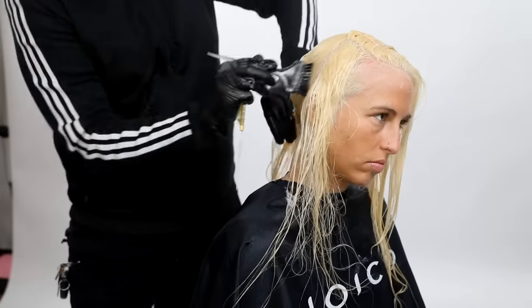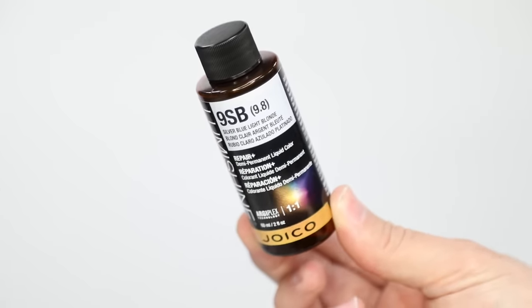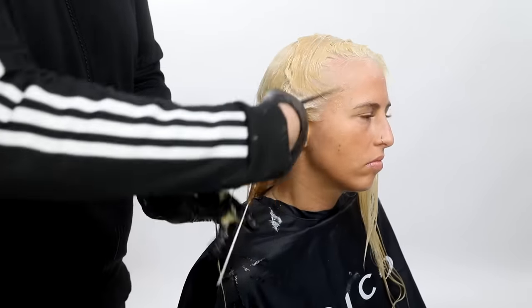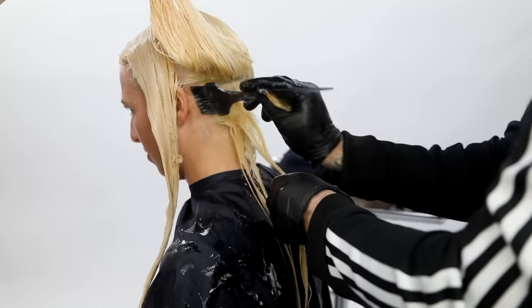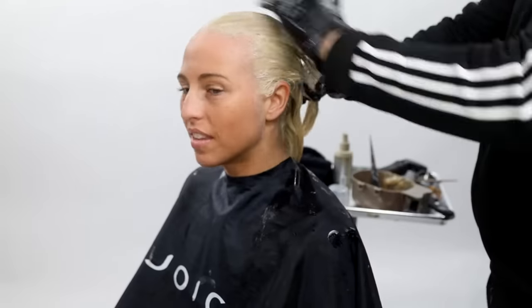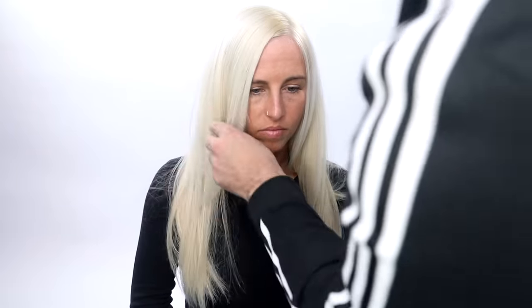Now I'm going to apply my toner on damp hair — the 9SB from Joico, which is their demi line. I work that through and it has a really nice deposit to it. As long as you're at a level 9–10, you get a really cool result with this product. I did start in the front this time because I want to make sure that spot gets it the longest. Working it through up and down, you can see the end result: how blonde, how bright, and the nice even tone.